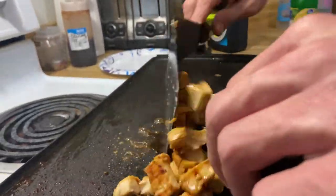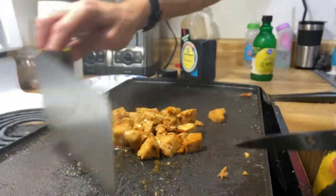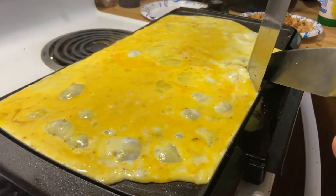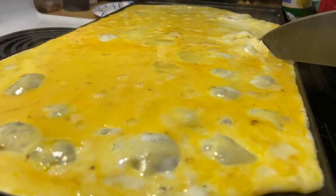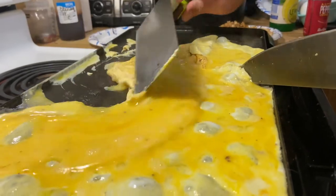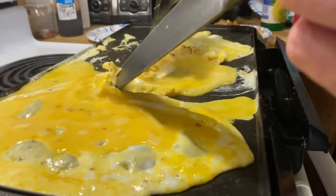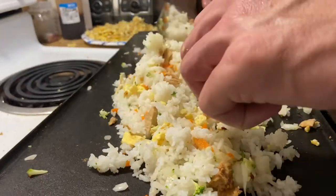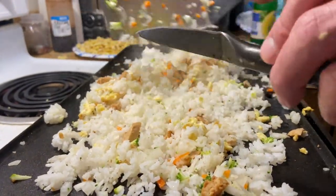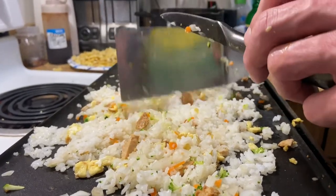Oh my god, this is hibachi! Here's the cup of rice again. Breaks up all these small cups. It has to be as grainy as possible.